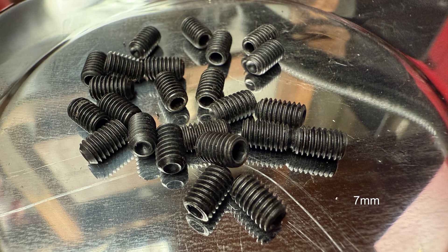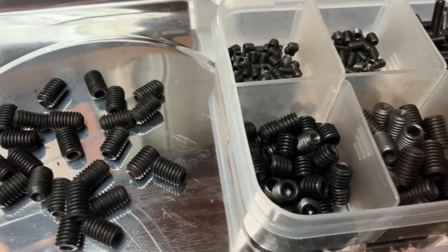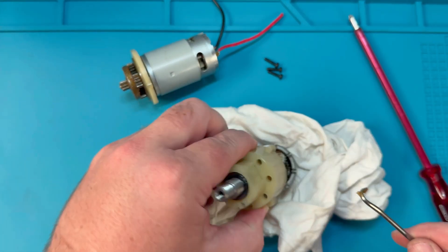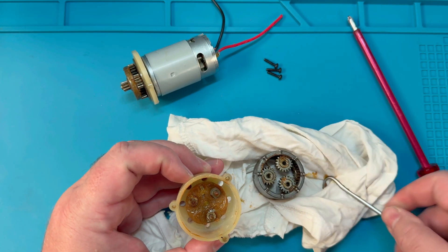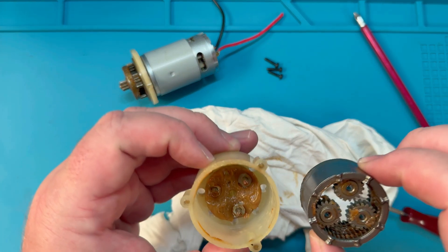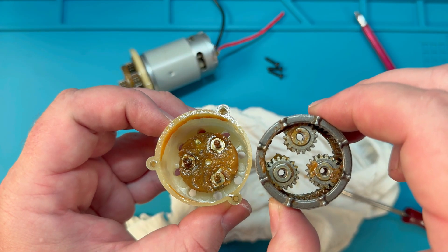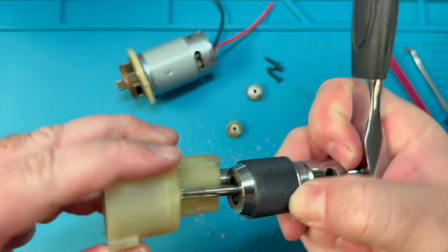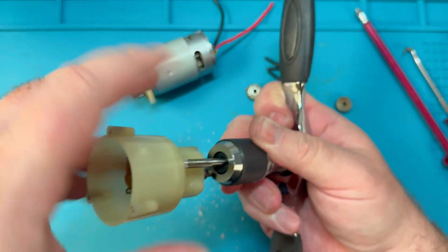These are the grub screws I'll be using. Don't worry too much about the specific thread or length — get what you can or use what you have on hand, but make sure they're long enough to screw through the hole and make contact with the plate. The goal is to prevent any slipping of the clutch mechanism, ensuring that the motor's power is always fully transferred to the gear train. The little ridges on the bottom of the ring gear provide the clutching action. The grub screws sit between these ridges — we want them to go in just enough to stop it from spinning, but not so far that it locks and binds up the whole gearbox. You might get away without tapping these holes and simply forcing the grub screws to thread themselves through the plastic, but I don't recommend that.